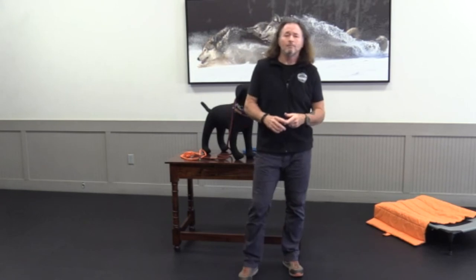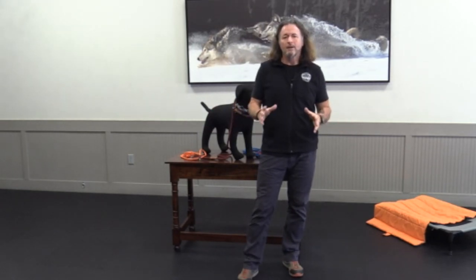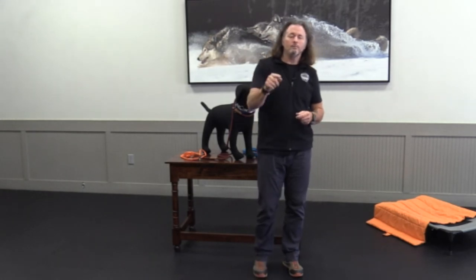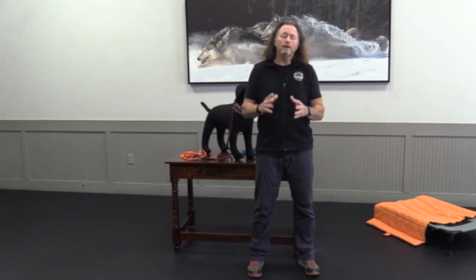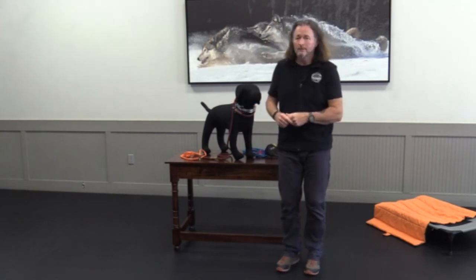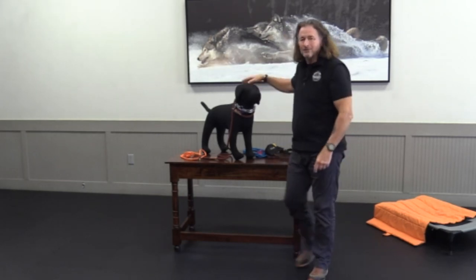That's going to wrap up this video. Again, you can buy all this equipment and more at shop.tamingthewild.com. Stay tuned — now here we go, we're going to start training and show you how to use all of this equipment. Flat Black, you did good, buddy. I'll see you in the next video.